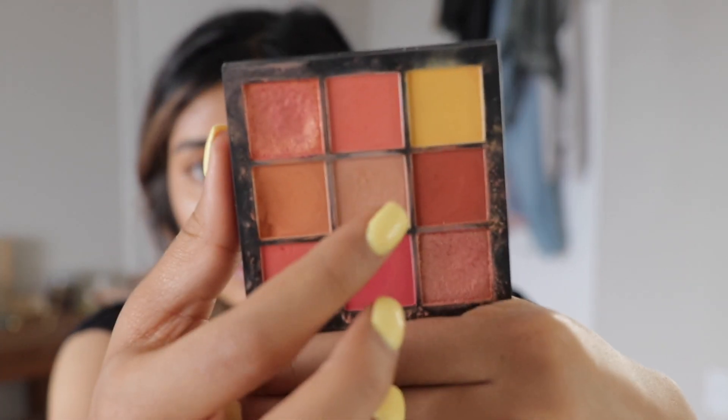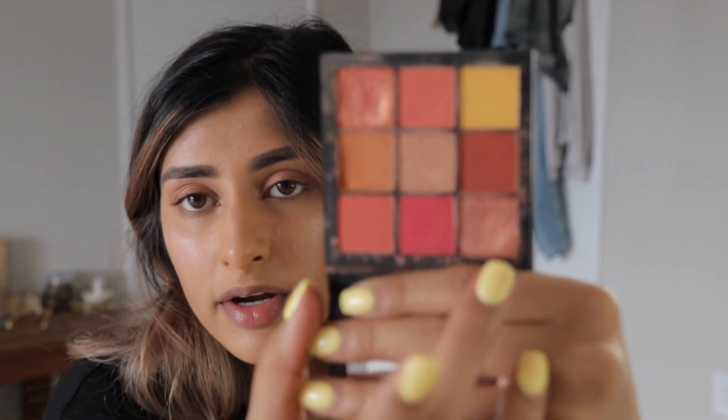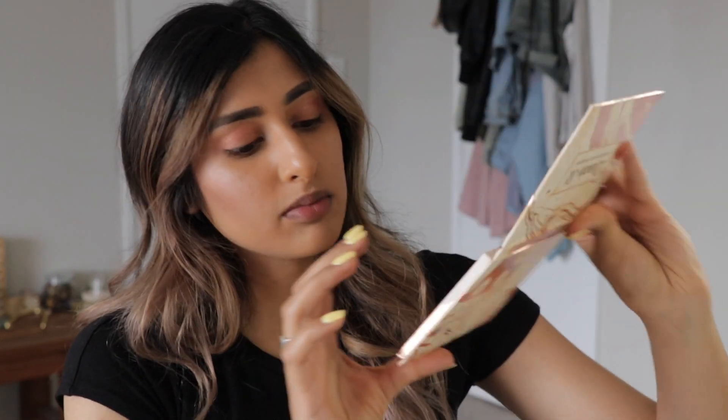For the crease, I'm going to use the Huda Beauty Coral Obsessions Palette and use this middle shade right here because I want to do something simple for the eyes, nothing crazy. I think I'm going to use this color at the very top as well. I just kind of play around with eyeshadows — I don't really have an idea of what I'm going to do until it gets done. I'm going to use Moony at the very bottom just as a little eyebrow highlight color.